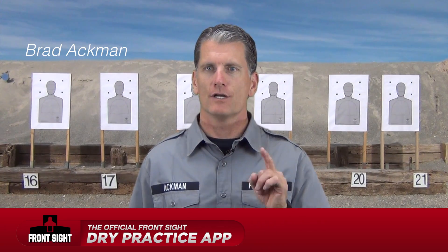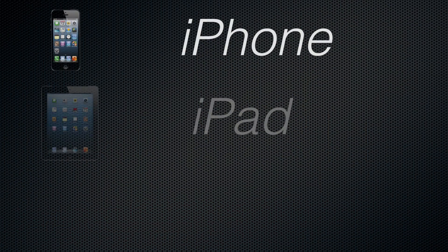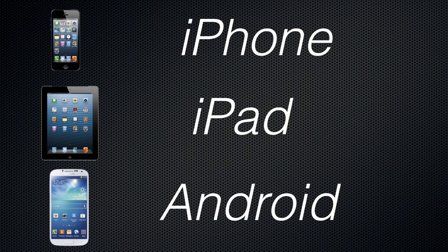Hi, my name is Brad Ackman. I'm the operations manager at Front Sight Firearms Training Institute. I want to take just a moment and introduce you to Front Sight's official dry practice mobile app for the iPhone, iPad and Android devices.